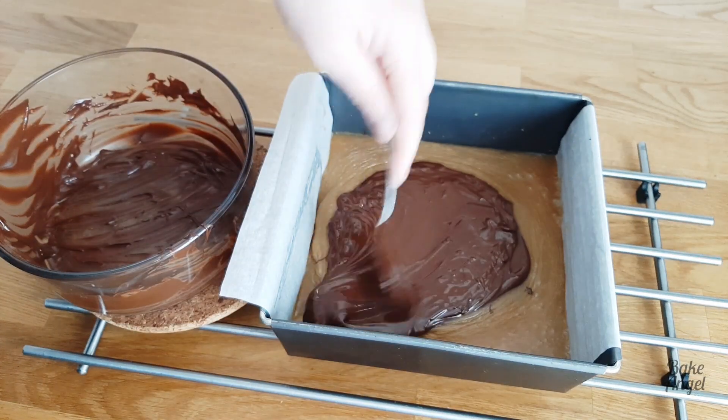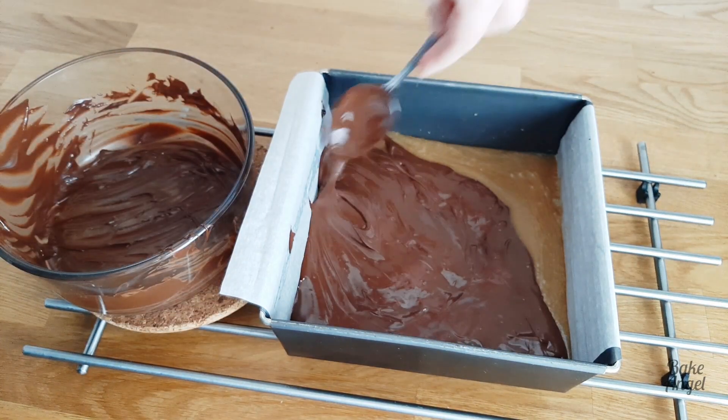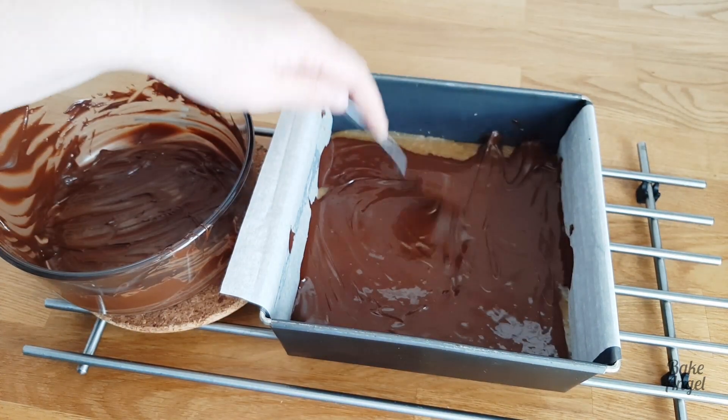It was quite warm in my kitchen when I made this so mine was a little bit softer than I would normally like, but you can still go ahead and add that chocolate to it and then just set everything in the fridge afterwards.